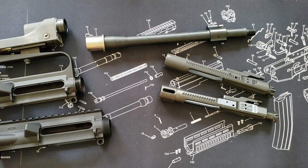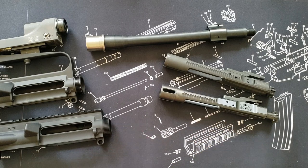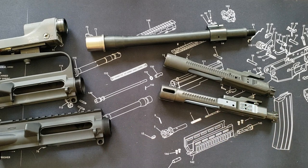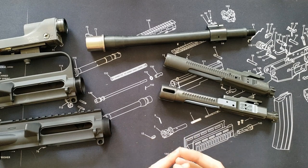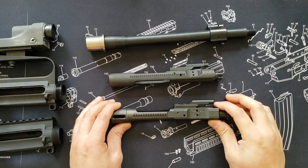Bolt carrier groups: just like other components, there are a number of companies that manufacture BCGs for the rest of the industry — Microbest, Azimuth, and a few others. It falls to the end manufacturer or brand to spec them out before they go out the door. That's why you spend more money on reputable companies with good quality control standards — to ensure a higher probability that components are good when they arrive. It's still your responsibility to spec them yourself, but good QC at the manufacturer is always a good thing.